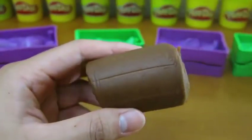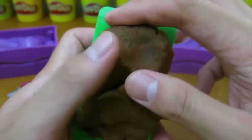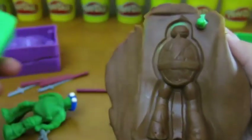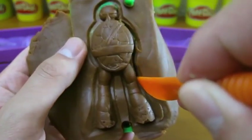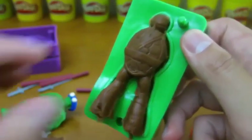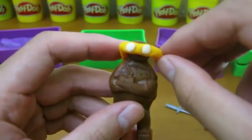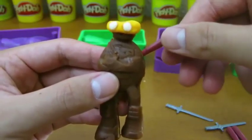Let's use the brown Play-Doh to make our second Ninja Turtle. Awesome! We'll put an orange band on him, which means he's Michelangelo. He's my favorite Ninja Turtle. And we'll put his weapon on his back.